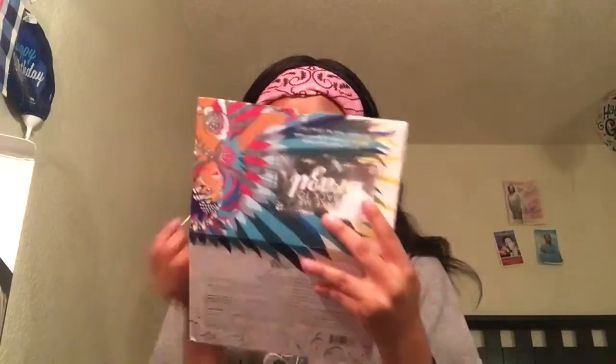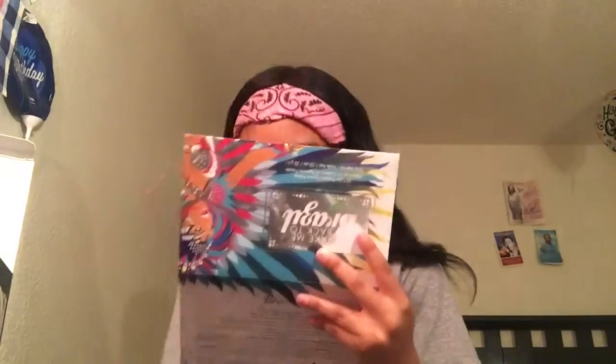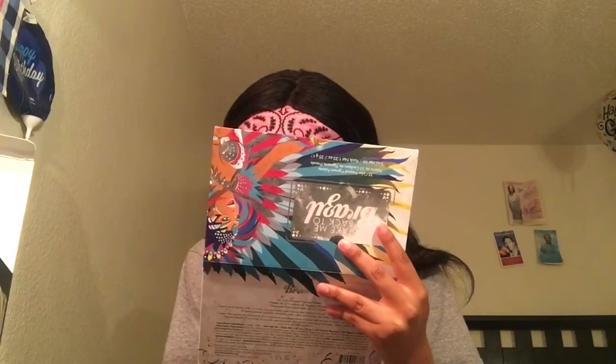Hey y'all, I applied my eyebrows on camera using the Benefit Brow product in shade five — it's a dark brown. Now I'm going to clean up my brows with the LA Girl concealer in the shade Torsion, so I can clean them up underneath my eyebrows and then prime my eyelids and get into this look. For this look I'm going to be using the Anastasia Beverly Hills Tiny Back to Brazil palette, and I'll have all the products I use down in the description box.